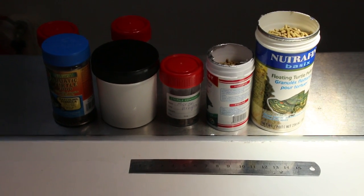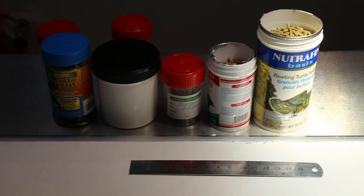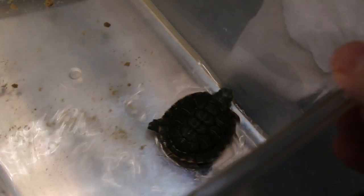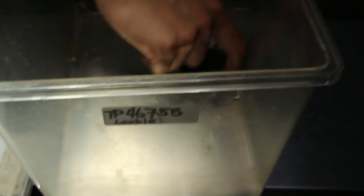This educational video is for new red ear slider owners in Singapore who want to know how to feed their new red ear slider. We have a case here — a red ear slider that has been hospitalised, and you can see it's definitely not a hatchling.